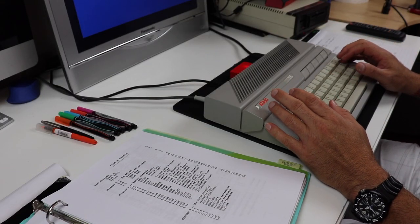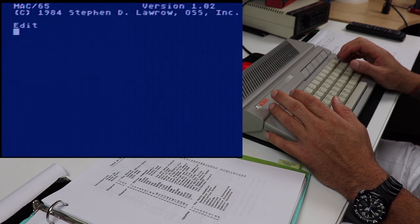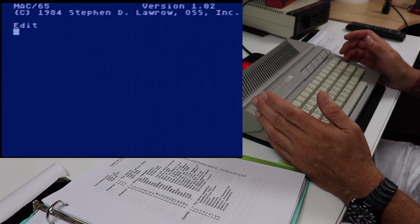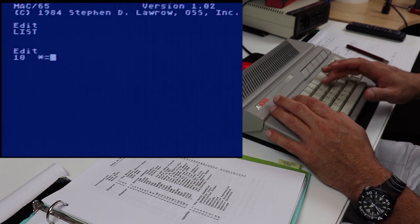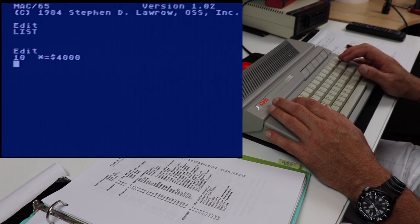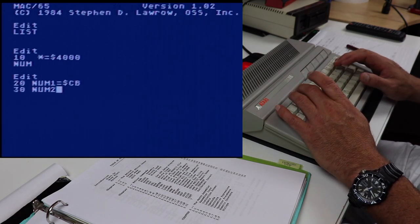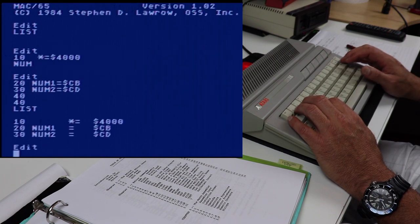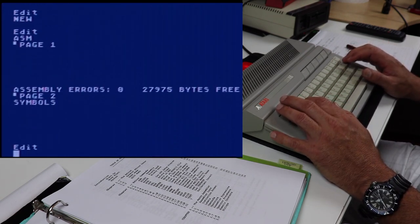Alright guys, so here we are — I've got my ultimate cartridge in with Mac65 version 1.2 loaded into the Atari. Upon startup of the program, we're at an edit prompt, which is very similar to the Atari assembler editor. We've got a list command. We can start typing in programs by just simply using line numbers and pressing enter. We've got the num command, which will automatically increase the line numbers for you. The new command and assemble command work just like the Atari assembler editor.